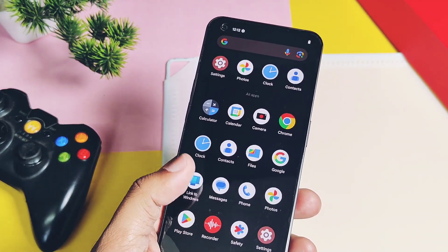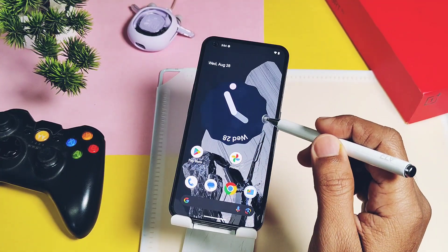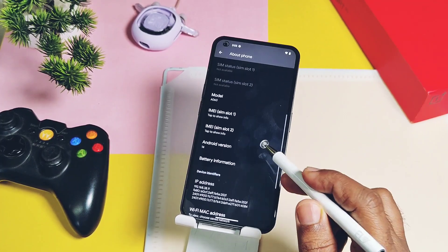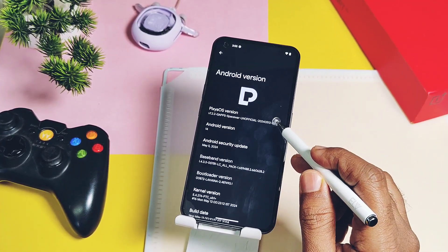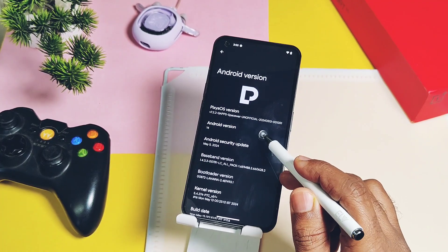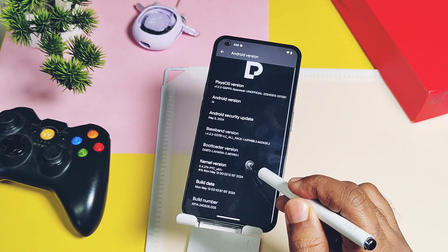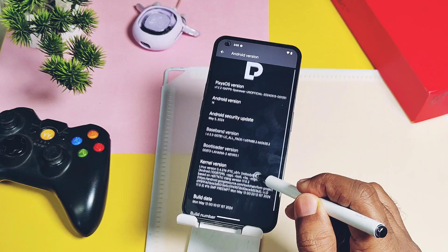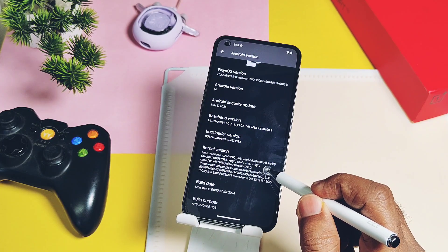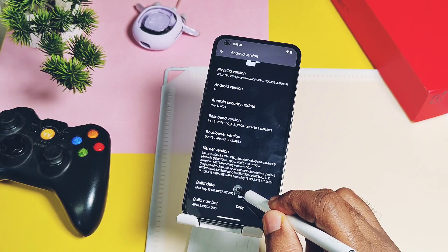Let's check out the about device details and confirm the details of the new latest build version 7.3. I installed Pixies OS version 7.2.2 — it's an Android 14 basis stable build. If you install Pixies OS 7.3.3, it's similar to 7.2 but has the latest QPR3 source base and is based on the latest Nothing OS version 2.5.5. The security patch of this build is May 2024, while the new build has the latest August 2024 security patch.